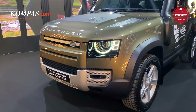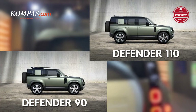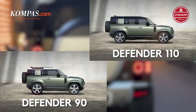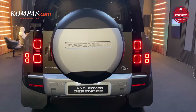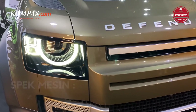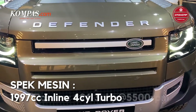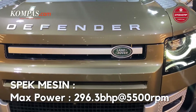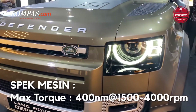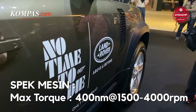Land Rover Defender tersedia dari dua pilihan, yaitu 90 dengan konfigurasi 3 pintu dan 110 dengan konfigurasi 5 pintu. Untuk tipe Land Rover Defender 90 SE dibekali mesin 1997 cc inline 4 silinder turbo charge. Mobil ini mampu menghasilkan tenaga 300 hp pada 5500 rpm dengan torsi maksimal 400 Nm pada 1500 rpm sampai 4000 rpm.